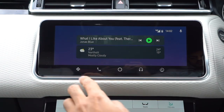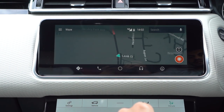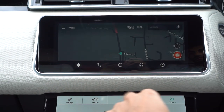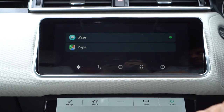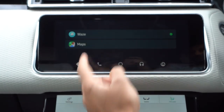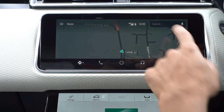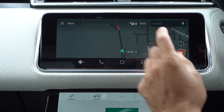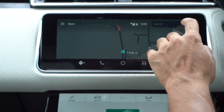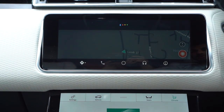Moving on to the navigation button in the bottom left — if you select that it goes into your default navigation, which I've currently set as Waze. If you press it again it gives you a list of all the navigation applications you've downloaded; I have Google Maps and Waze so you can easily switch between them. Going into Waze, you can use the search box, but what I really like is that you can also use Google Assistant voice commands. For example: 'Take me to Oxford Street.'